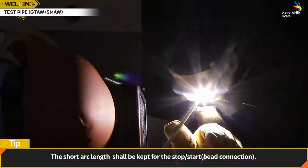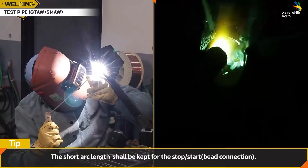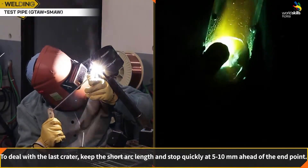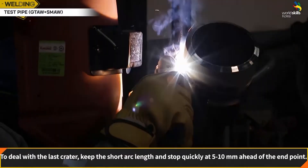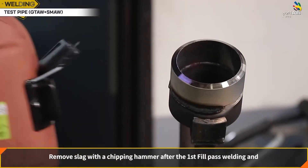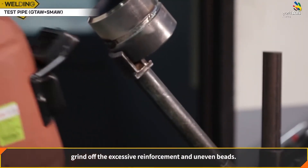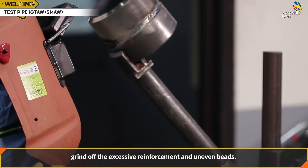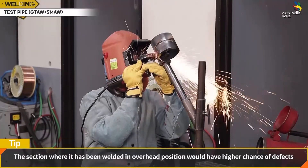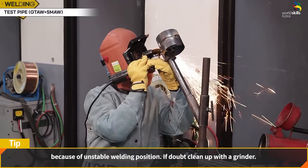The short arc length shall be kept for stop-start bead connection. To deal with the last crater, keep the short arc length and stop quickly at 5 to 10 mm ahead of the end point. Remove slag with a spot weld hammer after the first fill pass welding and grind off any excessive reinforcement and uneven beads. The section welded in overhead position has a higher chance of defects because of the unstable welding position. If in doubt, clean up with a grinder.